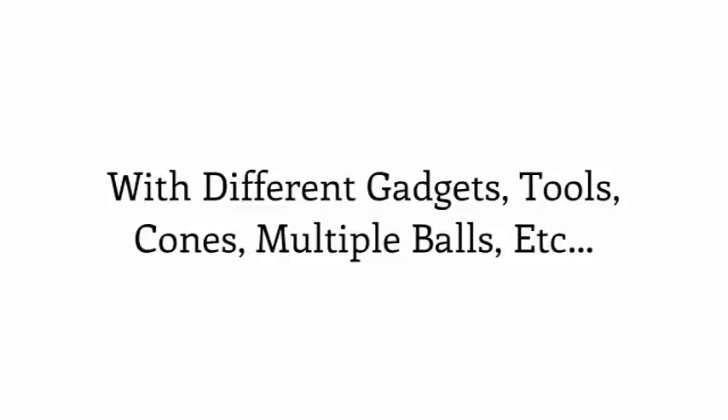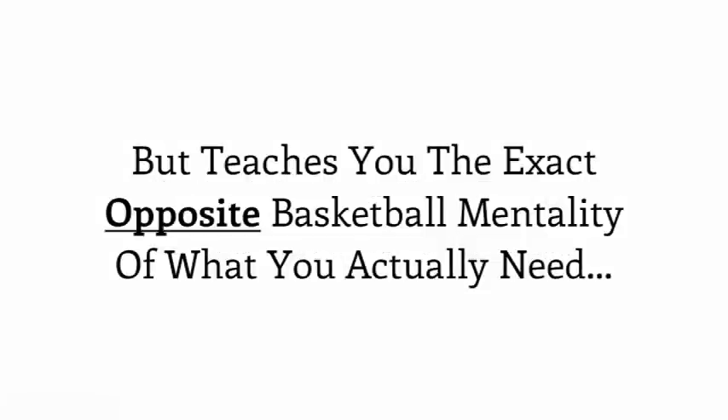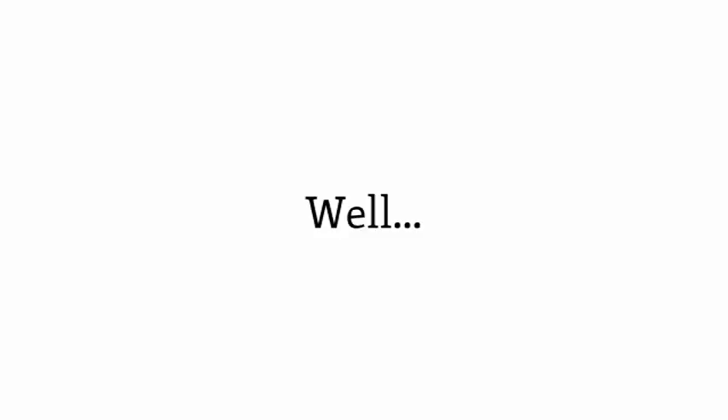They toss in drills that look cool with different gadgets, tools, cones, multiple balls — every cool looking drill that looks neat on camera but teaches you the exact opposite basketball mentality and ball handling skill set of what you actually need. But I won't be too harsh on everything the other guys are doing. Some have a few cool looking drills we actually use as well, but the difference is those drills they use are what we refer to as warm-ups.